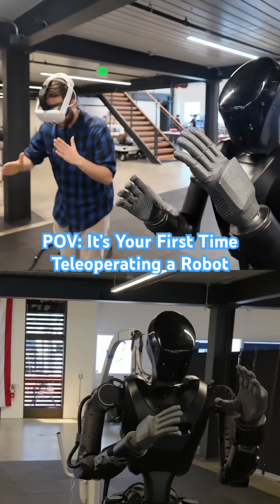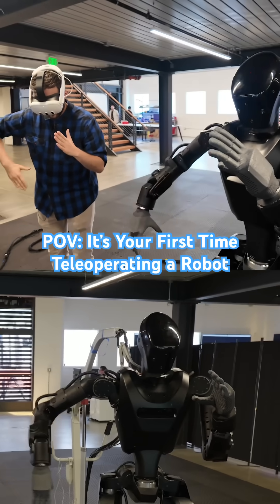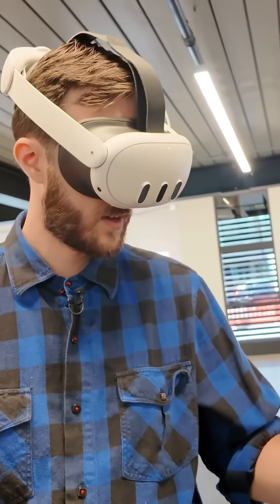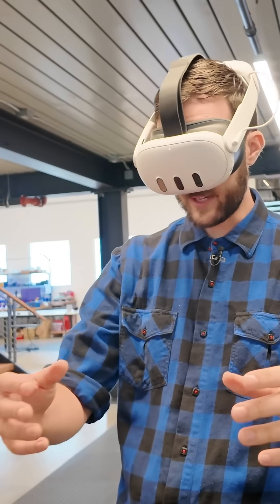Let me first have you wear this and walk you through the steps one by one. Now you must be in the immersive world — do you see white bubbles on your hands? They jumped over to your hands for a second but now they're back on mine.